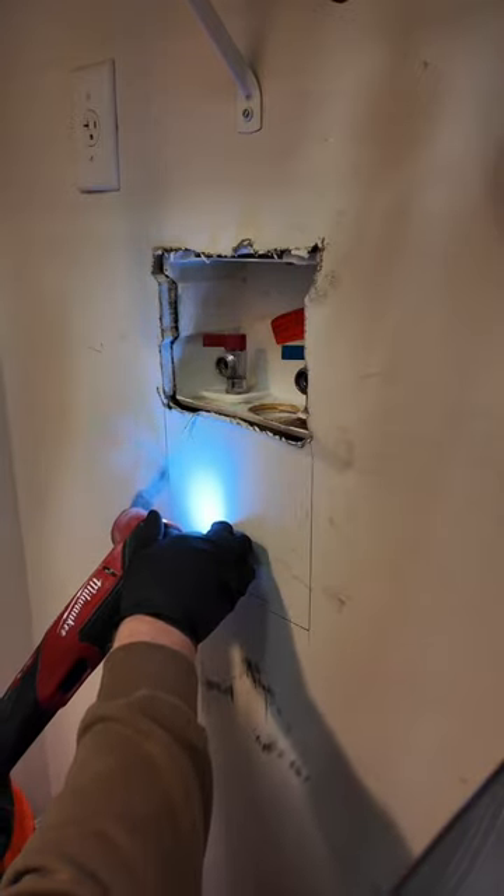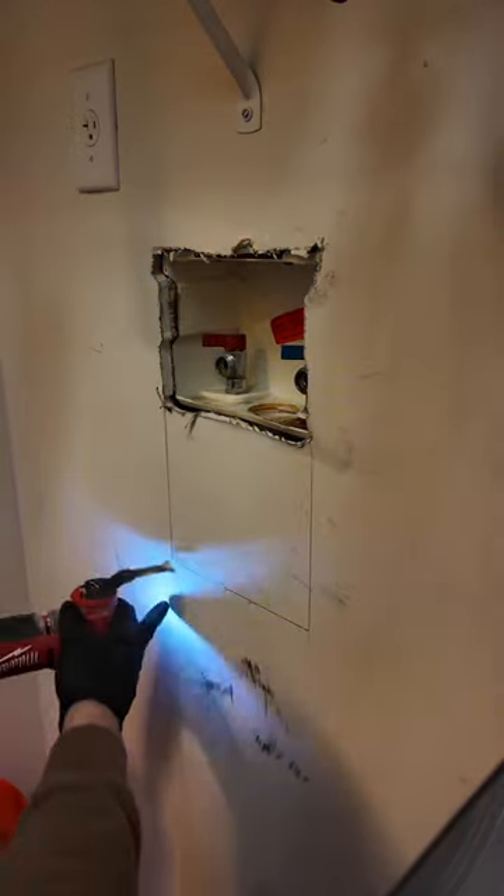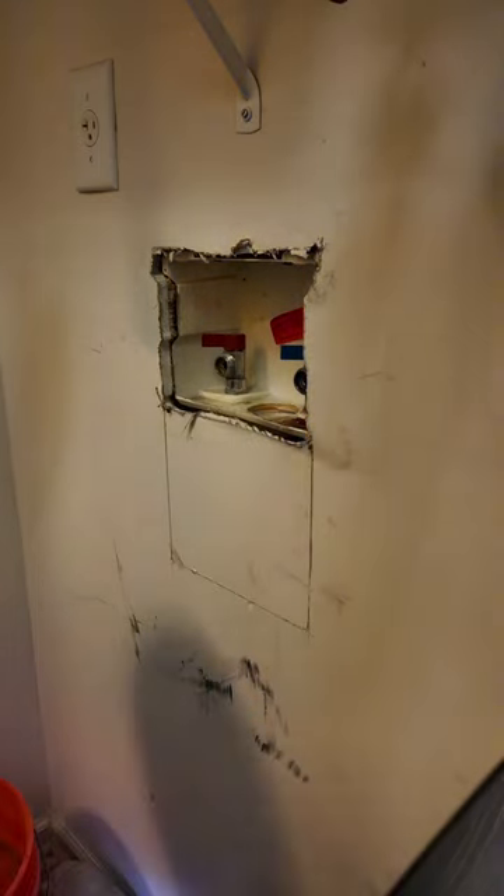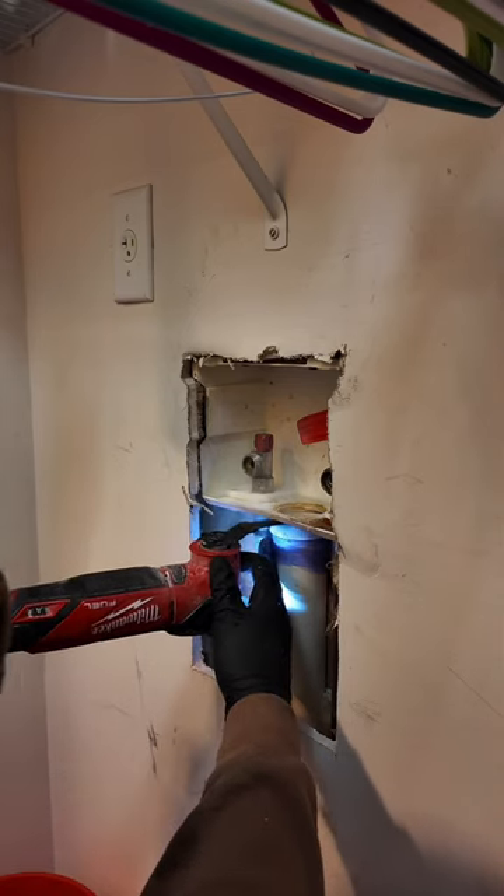What's up guys! Today we are doing that washer box that I mentioned in the last video. This washer box did not have hammer arresters on it, so she was getting a little banging in the walls.